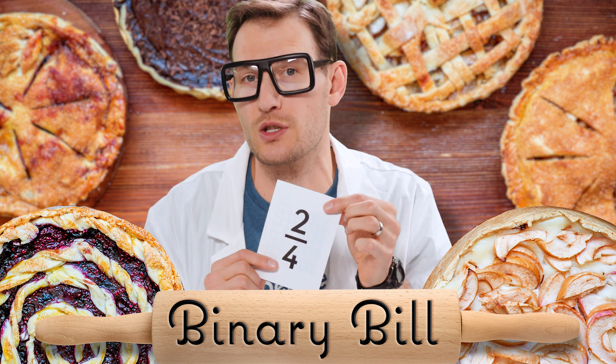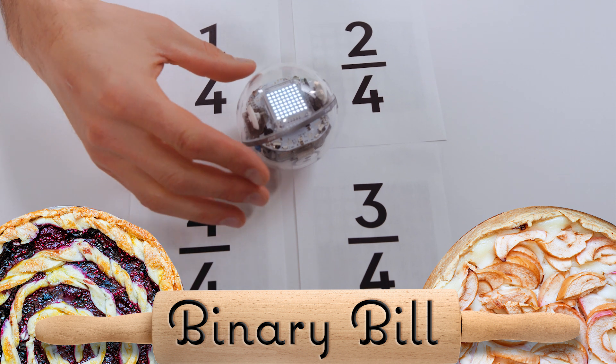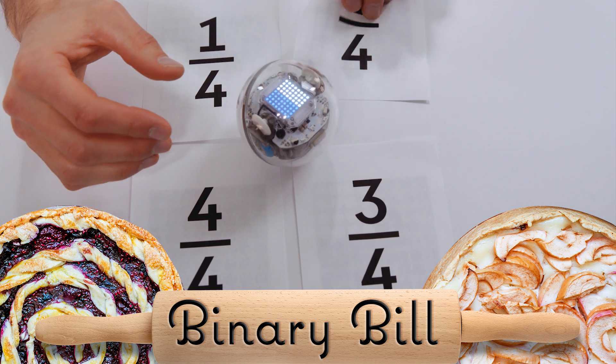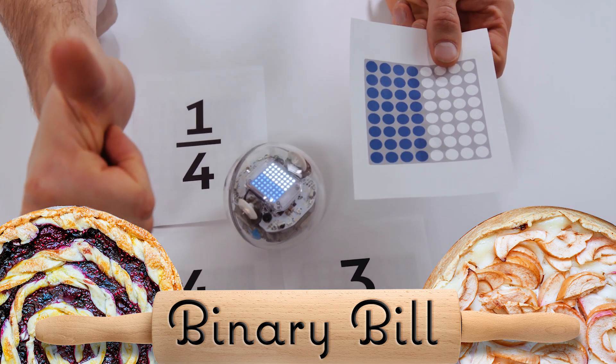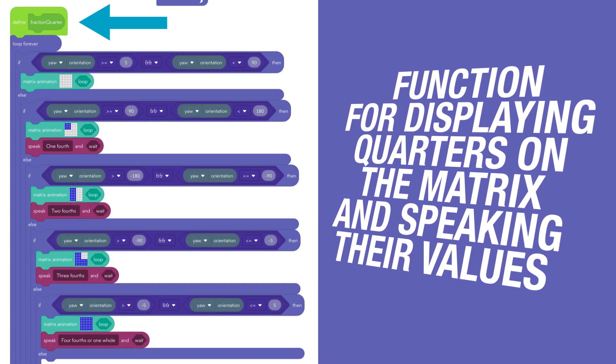Let's see if I can do two-fourths, which if I remember correctly is the same as one-half. Spin the robot. And I flip the card over. Boom! It matches! The main loop of this program just picks the correct fraction function based on the denominator that you chose. Then, if you take a closer look at the fraction quarter function, the one I just used, you'll notice that there is a different yaw orientation set up such that when you spin the Sphero, a different quarter displays on the matrix. And we also have it read aloud with the speak block.